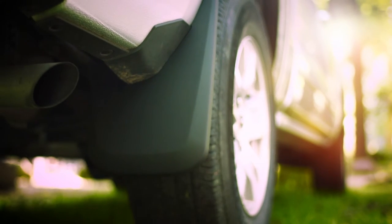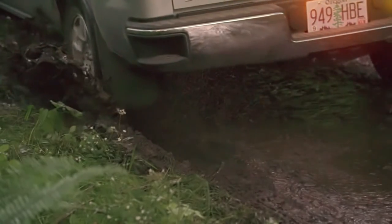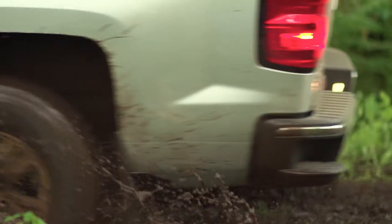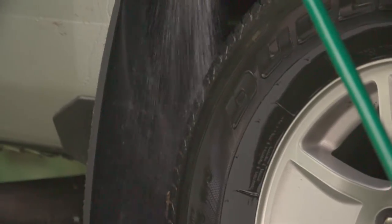Our FormFit Mudguards are built to the maximum width for full tread coverage of single or dually factory tires. We don't mess around. And cleanup is easy — spray them right off and they're good to go.